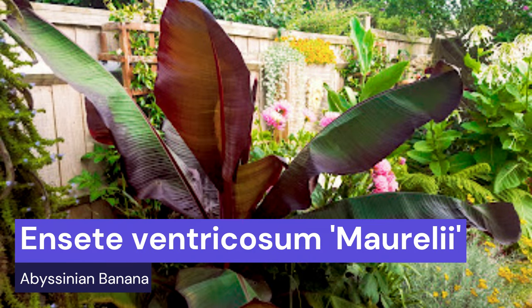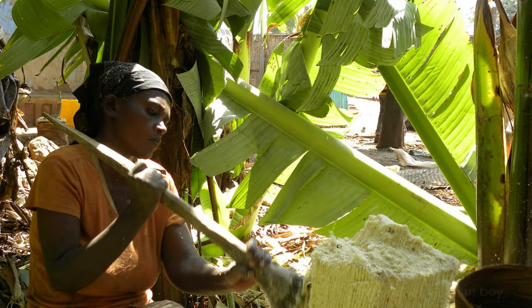My genuine third choice — not my pretend third choice — is Ensete ventricosum 'Maurelii', commonly known as the Abyssinian banana, native to Ethiopia. It's a fantastic specimen plant and not a true banana. It doesn't produce edible fruits, although the roots and the base of the plant can be cooked up and eaten as a starchy, potato-like crop. You can grow it here in the UK, and I have overwintered it here. Let's have a look and see how it's coped with minus 5°C this year.